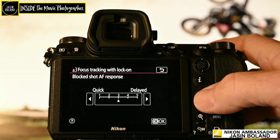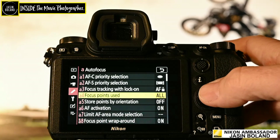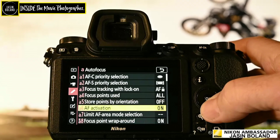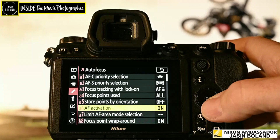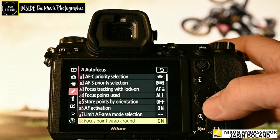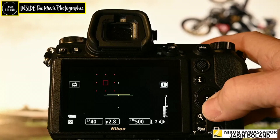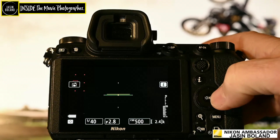I use all the focus points because I want to have the opportunity to push the focus all the way to the edge — not like the old DSLR days where it was all grouped in the center. Store points by orientation I have off. The AF activation I have turned on. I'm not someone that knows how to use back focus — I just use the front button and away I go. Limiting the AF mode selection — I have them all on because I use them for different things. Focus point wraparound I always have on, because if I'm searching for the action and I get to the edge it stops when it's off. When it's on, it comes over to the other side, so I find it quicker to just keep going.